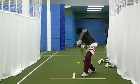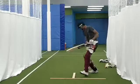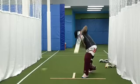Ready. Nice. Drive, Arjun. Drive. Shot. Nice.